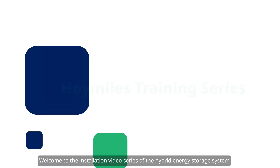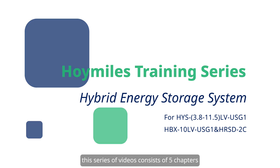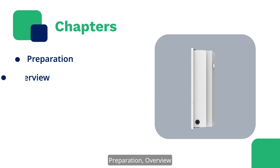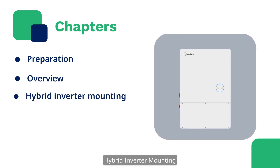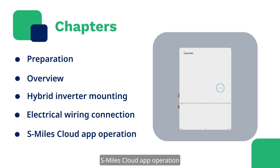Welcome to the installation video series of the Hybrid Energy Storage System. This series of videos consists of five chapters: Preparation, Overview, Hybrid Inverter Mounting, Electrical Wiring Connection, and Smiles Cloud App Operation.